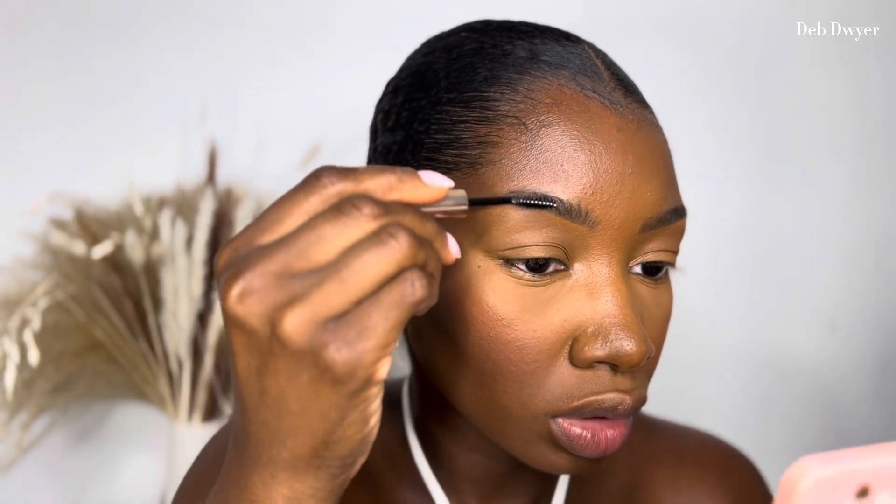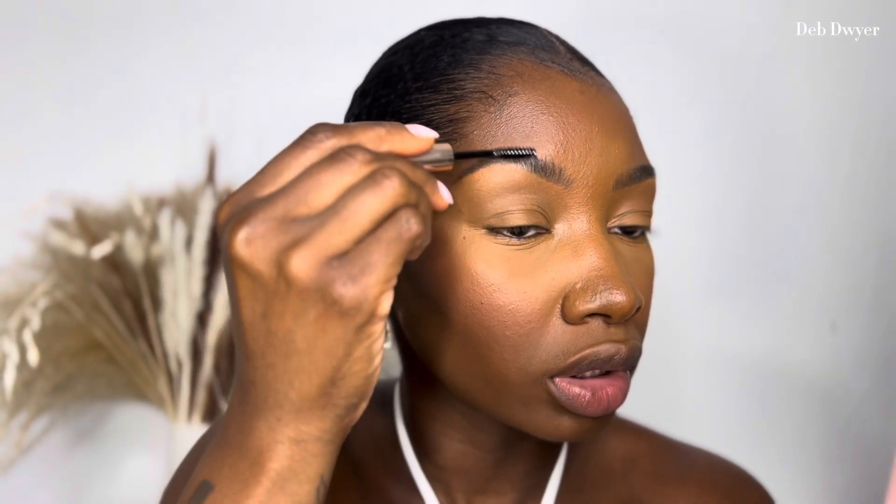I'm going back to my brows because I always revisit them at the end. Using a dip brow again, I go over the front because with the products I've used I just want to make sure the front is giving — that's my favorite part. I give it some hair-like strokes at the front, then take the Anastasia clear brow gel to set my brows and brush them up.